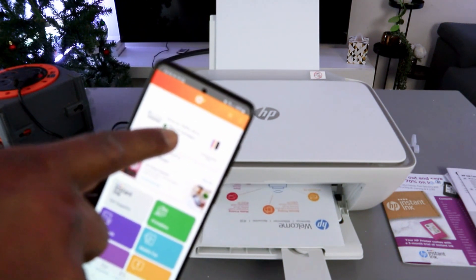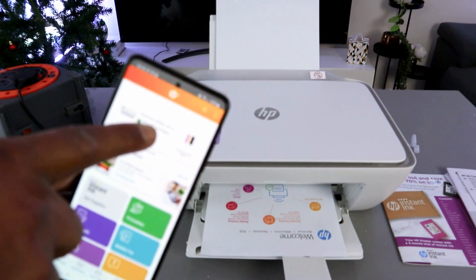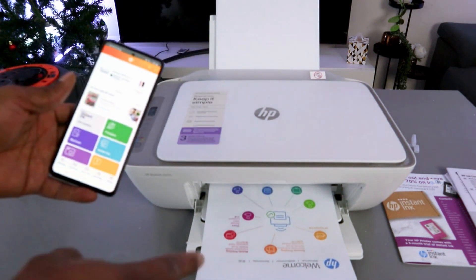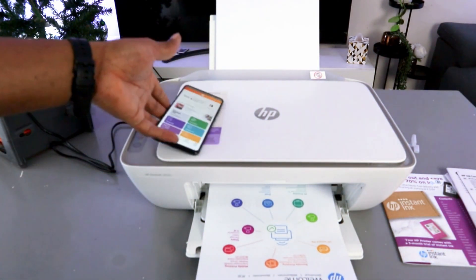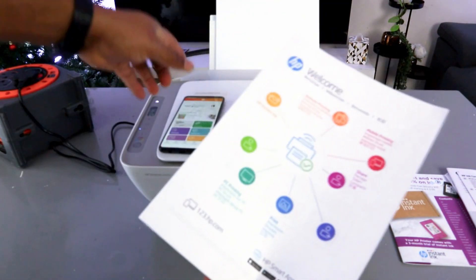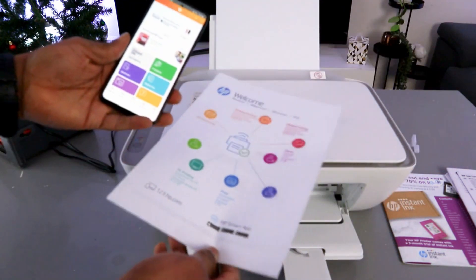This is the HP DeskJet 2800 series showing the ink cartridge level. It's printing out the welcome information. Here we go — this is how to set this printer up and the printer is now ready.